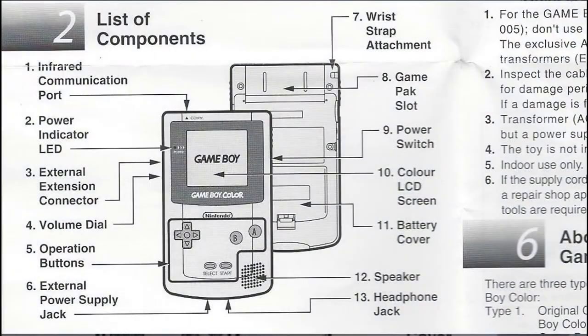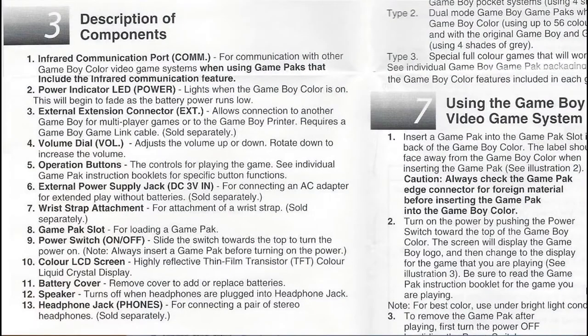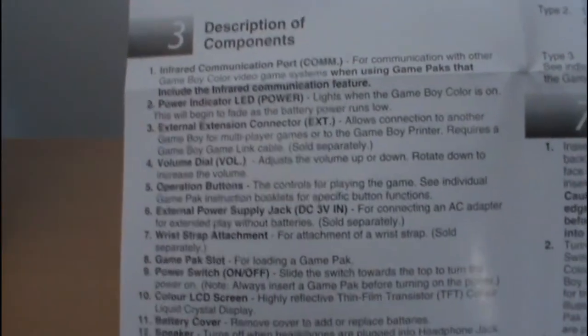It actually has a list of components, teaching you all the different things on your Game Boy — the infrared communication port on the top, the power indicator LED, external extension connector, volume dial, operations button, et cetera. It's a nice little layout that you wouldn't really get on a modern system. We then get a description of what everything does — volume dial to adjust volume, stuff like that. Nothing terribly exciting.